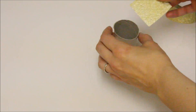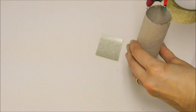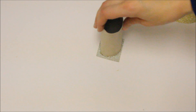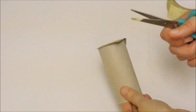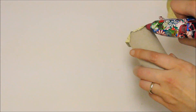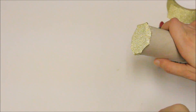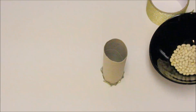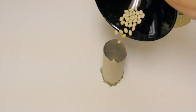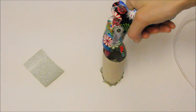Let's start by covering one of the sides of the toilet paper roll. Make sure to ask an adult for help if you're using hot glue. Let's trim the edges and glue them to the sides. Now we are going to pour the beans in the toilet paper roll. With another piece of glitter paper, let's close up the tube.